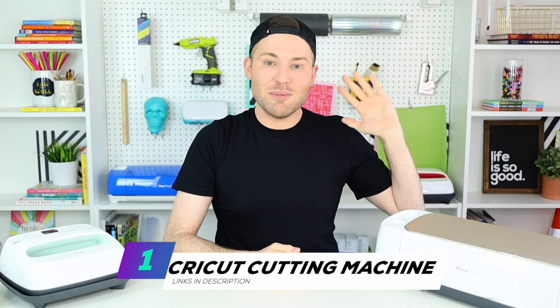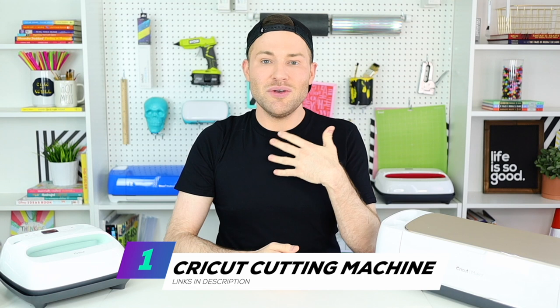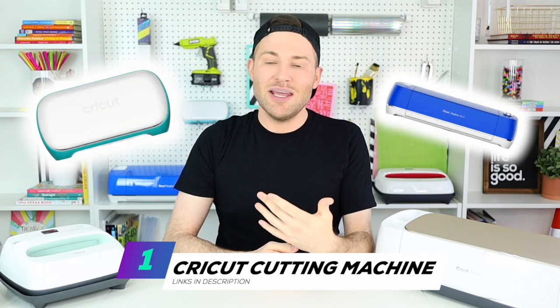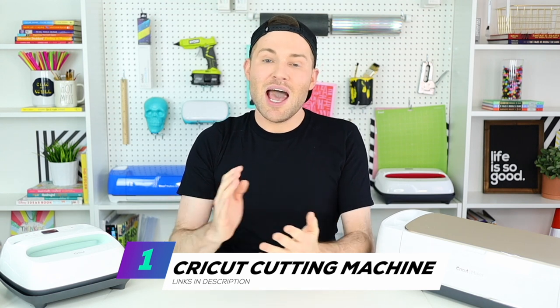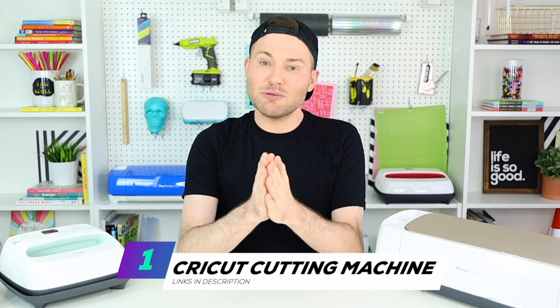What we are going to need for this project is obviously a Cricut cutting machine. I'm using my Cricut Maker, but you can also use a Cricut Joy or a Cricut Explore Air 2. If you're interested in Cricut cutting machines, I will link all of those for you down in the description box below.